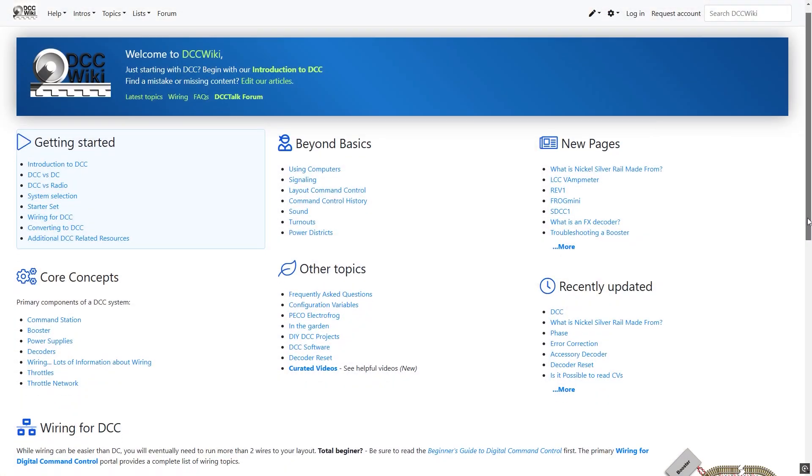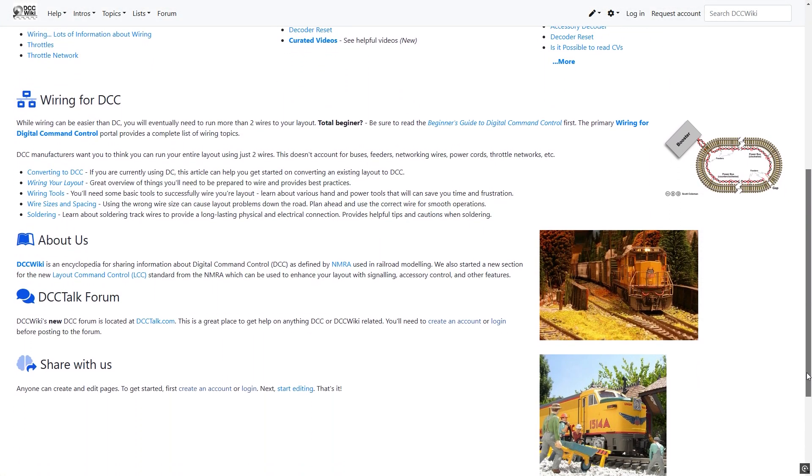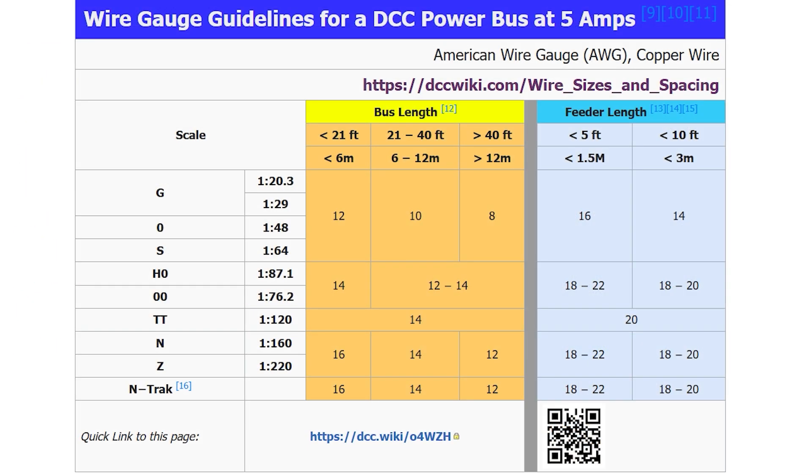Now let's talk about wires, because there are some things to consider when selecting the type of wire you'll use for your DCC bus. My go-to resource is dccwiki.com — they've got pages dedicated to wiring and a handy table showing the size of wires you should be using depending on how large your layout is and what scale models you're using. I'll put a link in the video description. Wire size can be confusing because sometimes it's measured in millimetre square, sometimes American Wire Gauge or AWG, sometimes Standard Wire Gauge and sometimes British Wire Gauge. AWG seems quite common so that's what I'll use in this video. The confusing thing with AWG is that a smaller number actually means a thicker wire — for example, 14 AWG is bigger than 22 AWG.